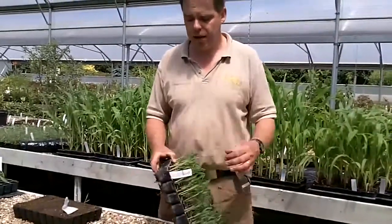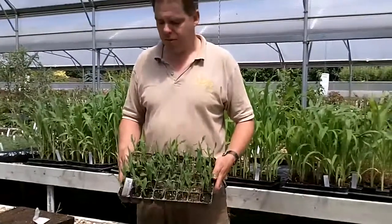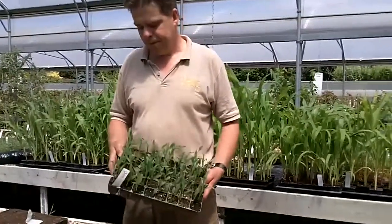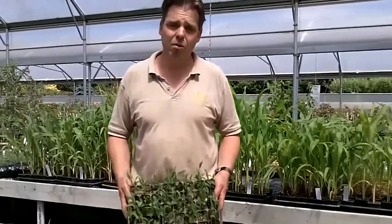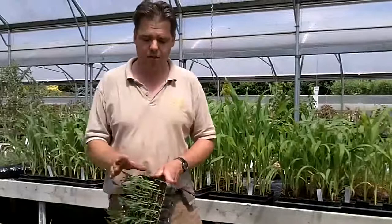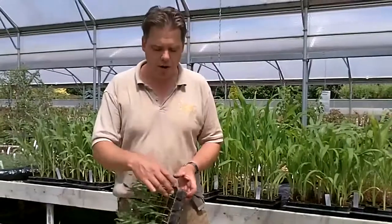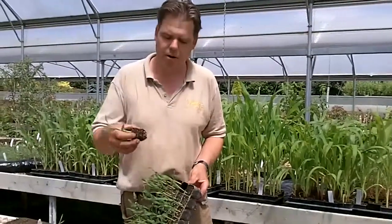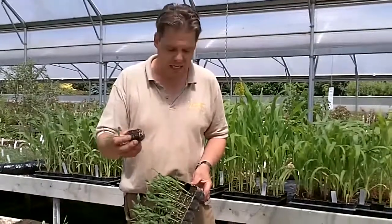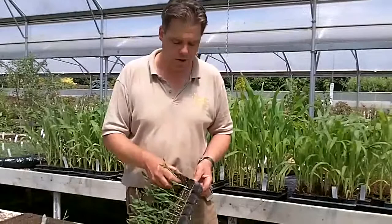They germinate quite quickly, and they grow very quickly. From this sort of size, we will then let them grow on for another week to ten days, and that will be the sort of size that we'll be dispatching out, which is about six inches — that's fifteen centimetres in height. Quite a nice root plug. These ones here, if I squeeze one out, I've got another few days before they'll be going out, and they're too small to go into the garden at this point.